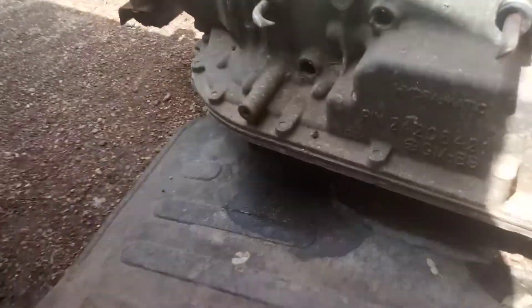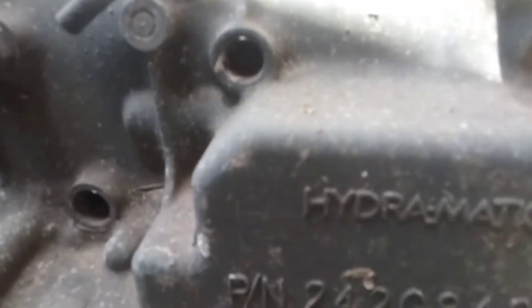I've got to put an automatic transmission in it. I got a Turbo 350, but I also have this one here — it's called a Hydromatic. The number on it is 242-0842-1, GMB9.